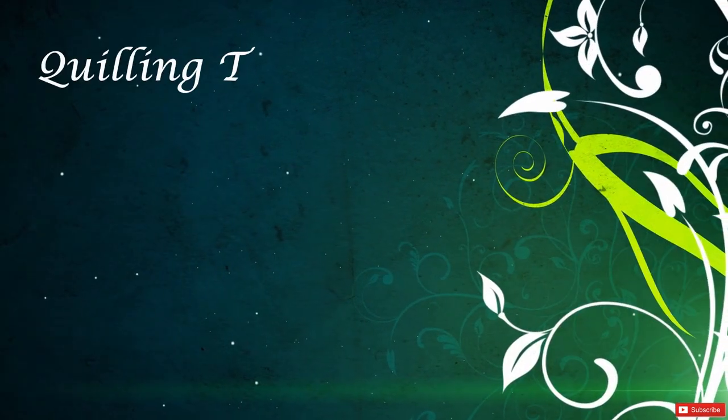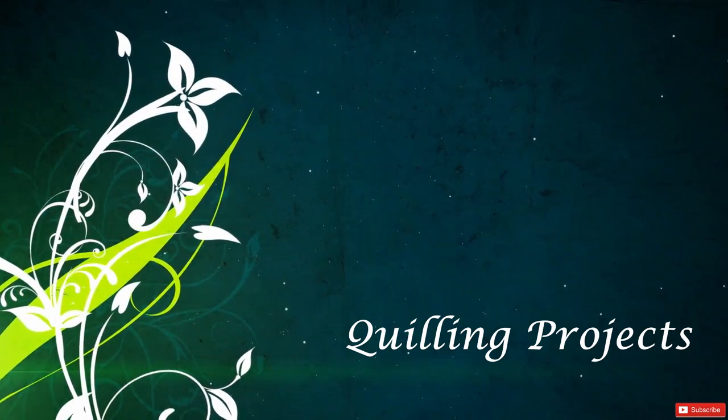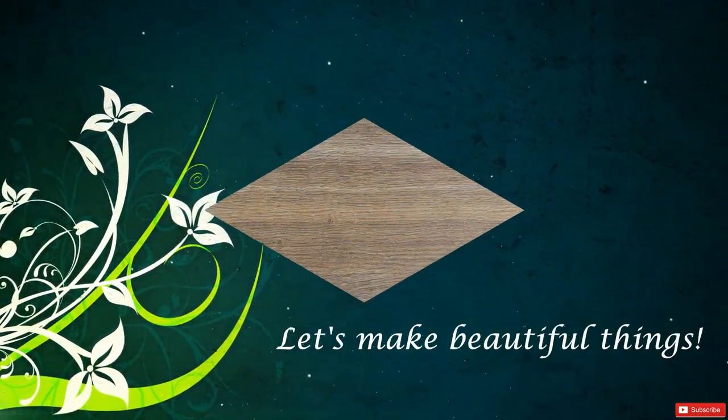Hello everybody! Today it's another episode from the quick and easy series, and this time we'll make a cute decoration with many swirl shapes, so let's not waste any more time and let's get started.